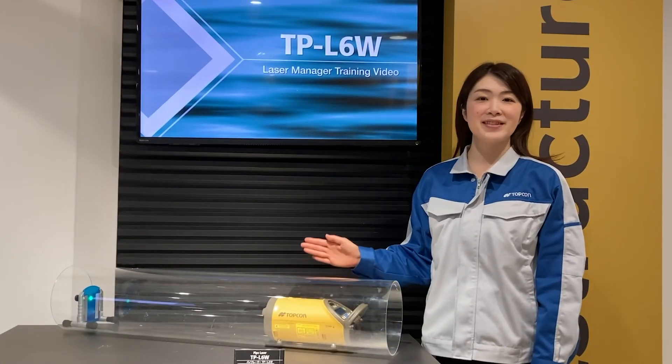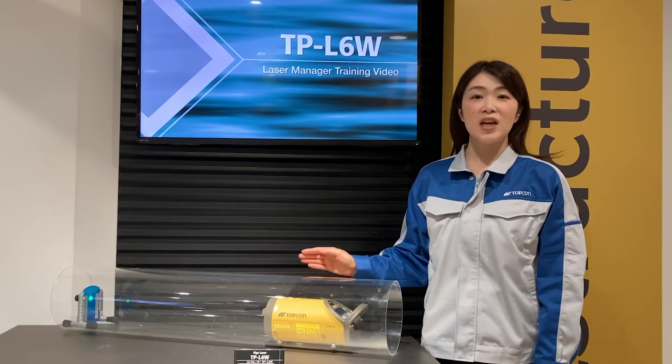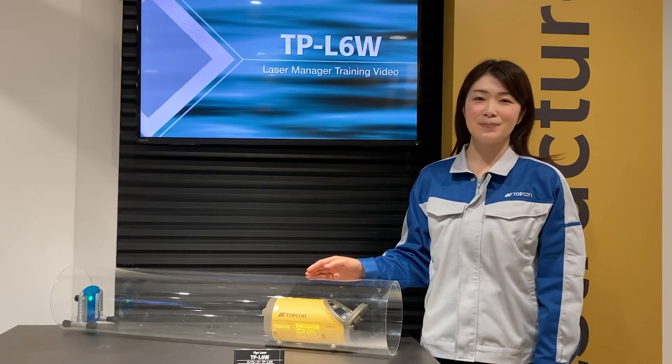Topcon's TPL6 helps to improve the efficiency of pipe installation. If you are interested in this product, please give us a contact. Thank you.